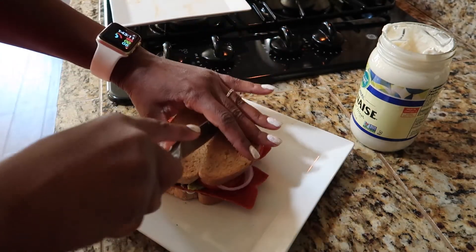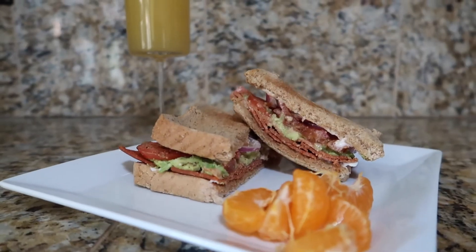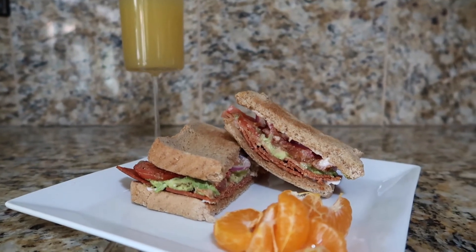And then cut. Look at that — look at how good that looks. There you have it, my BLT vegan style. This sandwich is so good. Yes, you will need to brush your teeth when you get through eating this! You guys have to try it.